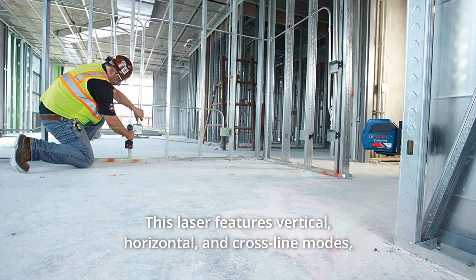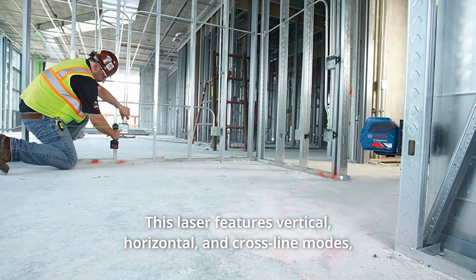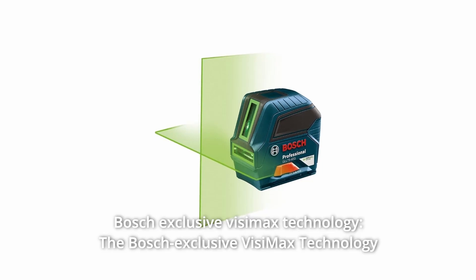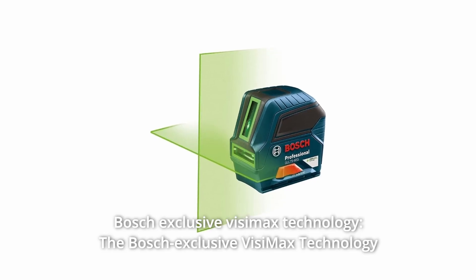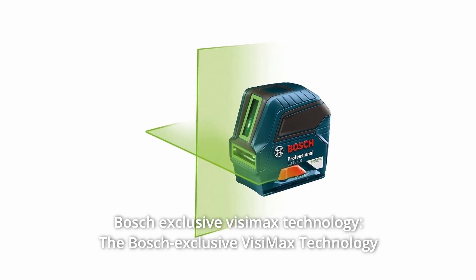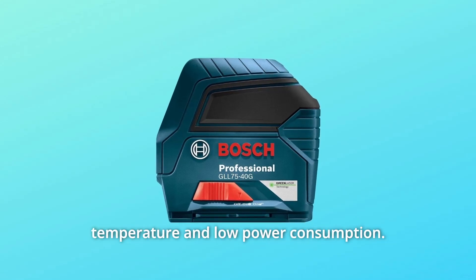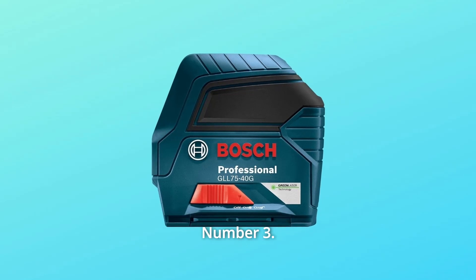This laser features vertical, horizontal, and cross-line modes, turning a two-person job into one. Number 2: Bosch Exclusive VisiMax Technology. The Bosch Exclusive VisiMax Technology optimizes runtime and brightness through non-stop monitoring of temperature and low power consumption.